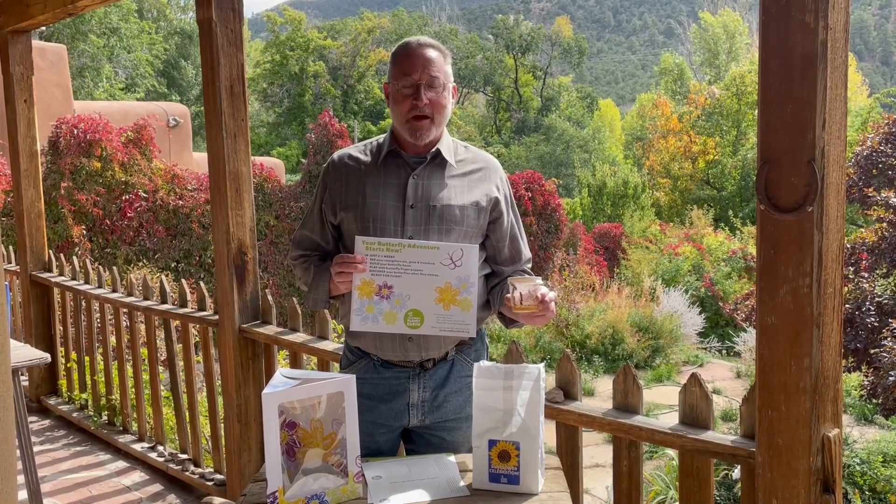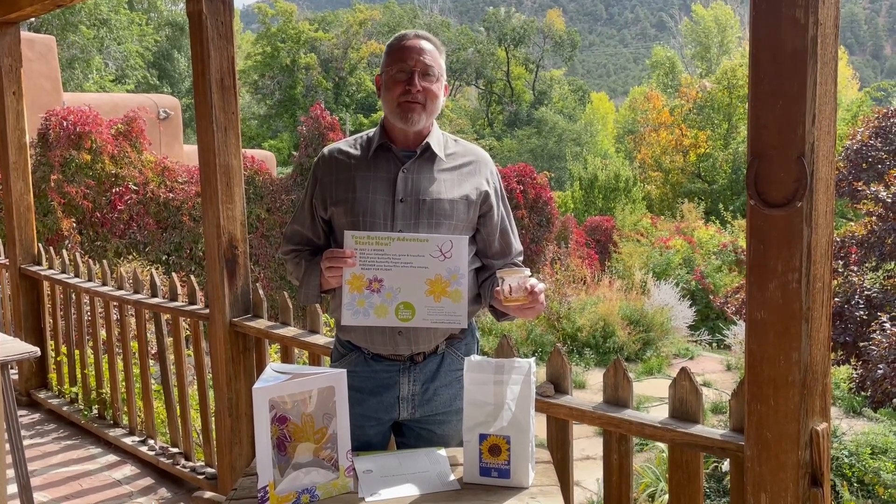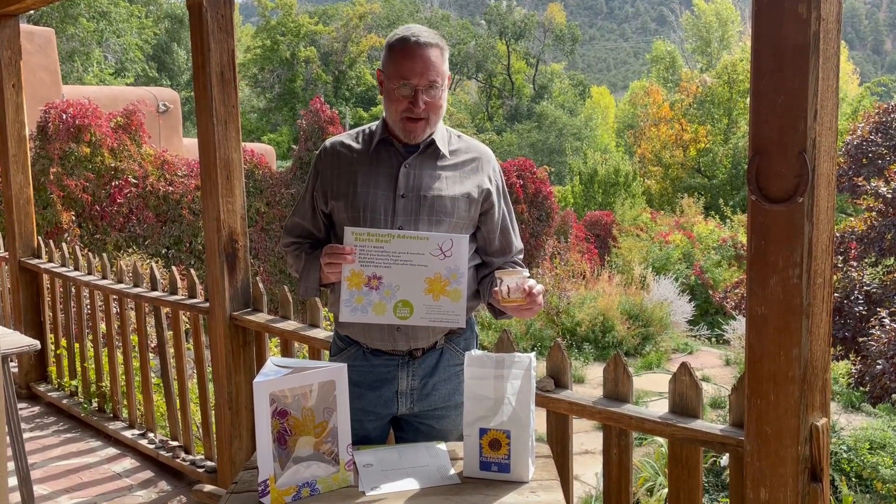Hi, I'm John Weaver and I'm the director of Celebrate Planet Earth. I'd like to show you our favorite kit, the butterfly and sunflower kit.